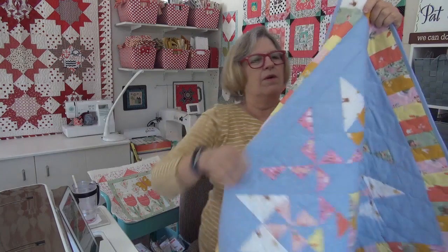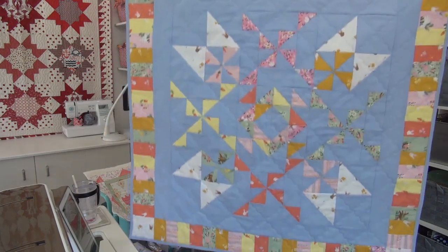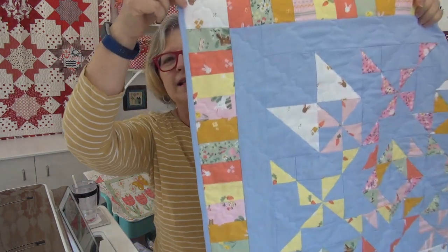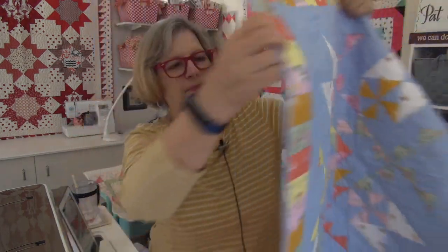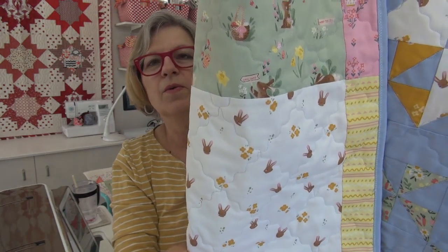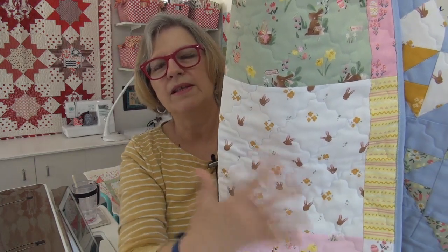I got 'World Peace' done! It doesn't really have a top or bottom — I'm going to use it as a table topper. I want to show it to you. I used the wave stitch and did it corner to corner, going diagonal across. I like the pattern it creates; you can even see it well on the white.